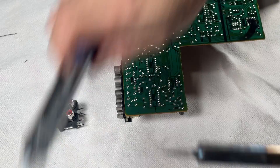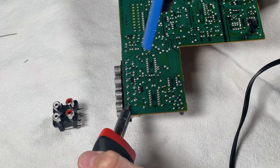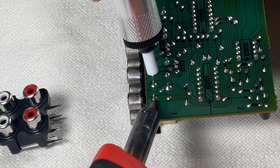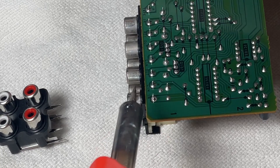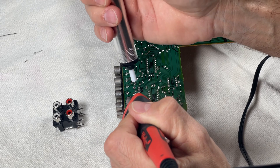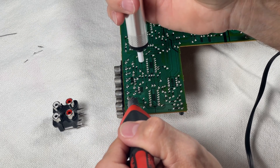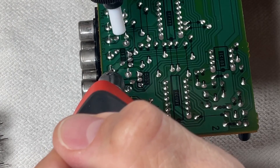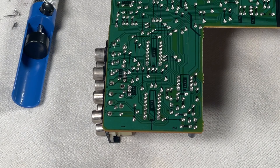With the soldering iron hot and the solder sucker ready, I'm going to heat this up and pull the solder out of these connections so I can release the jacks easily. Now I'm going to reset the solder sucker and do the next connection, repeating the same thing for all the connections. Alright, so now the first set is out.